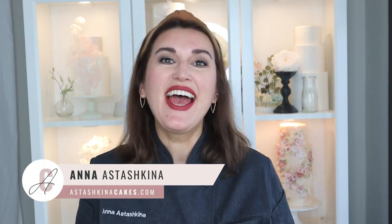Wanted to create beautiful cakes but don't know where to start? Hi! My name is Anna and in this video I'm going to show you my favorite tools and supplies I would buy if I needed to start with cake decorating again. So let's begin!